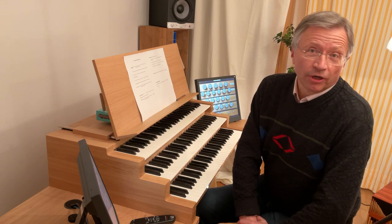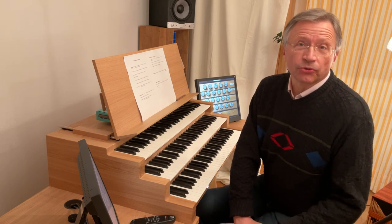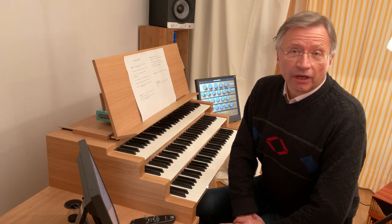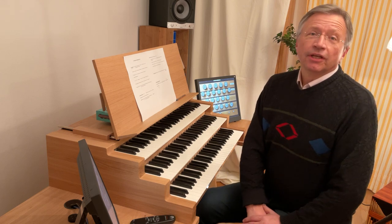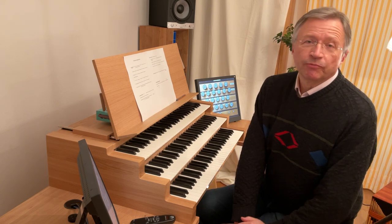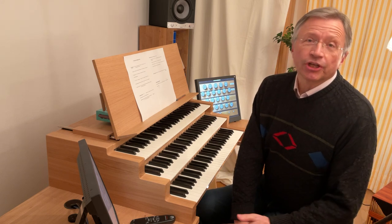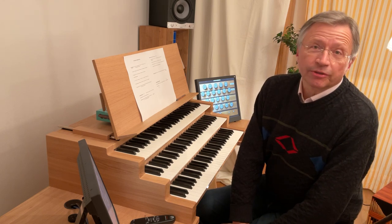Die Registrierung auf der Orgel ist natürlich ein sehr wichtiges Thema, mit dem man sich unbedingt gründlich auseinandersetzen sollte. Hat es doch einen ganz unmittelbaren Einfluss auf den Klang, den Sie zum Ausdruck bringen wollen. Natürlich ist es wichtig, dass man die Dinge auf der eigenen Orgel ausprobiert. Ich kann nur einige Grundsätze an die Hand geben, aber dann entscheidet das Ohr und der Klang Ihres Instrumentes.